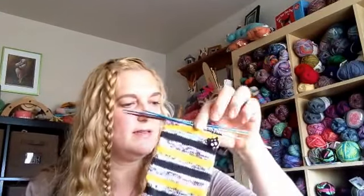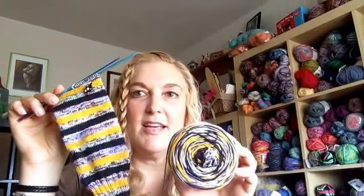The first one is Desert Vista Dye Works. This is what the yarn looks like — I've been working on that. It's on flip sticks, size one, 2.5 millimeter needles. I really like those, though they're kind of easy to bend, so I have to be careful not to hold them too tight.